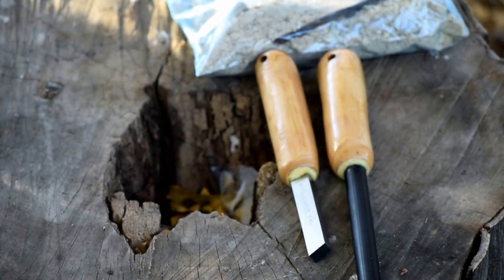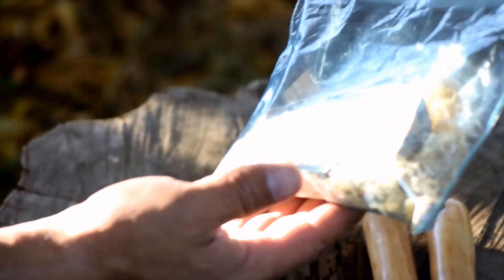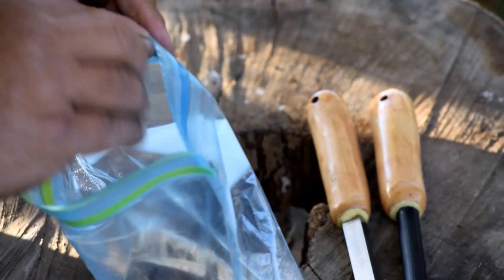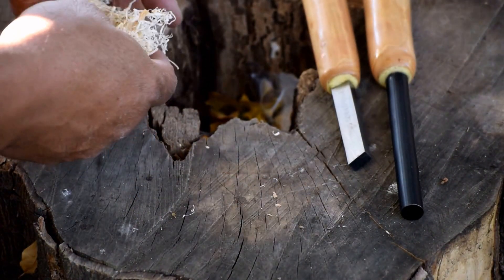Alright, so let's give it a test. I'll be using some fat wood that Chris Collier sent me from Prince Edward Island. So let's do a few tests on this ferro rod.